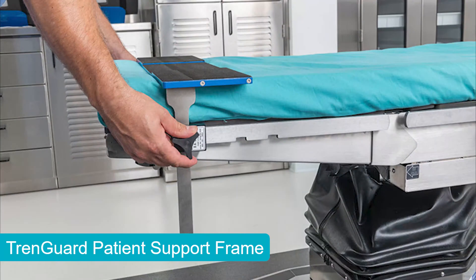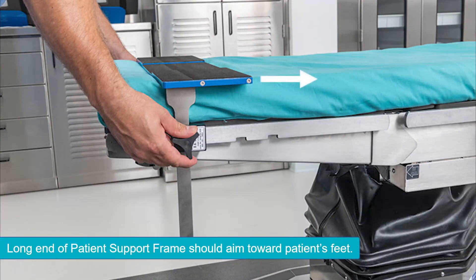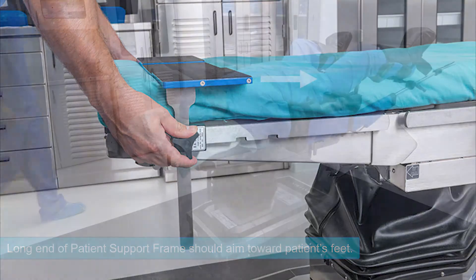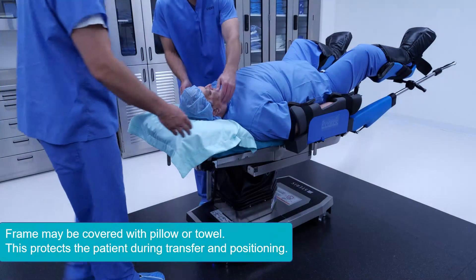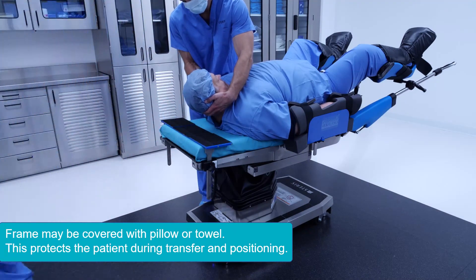When placing the frame on the table, aim the long end toward the patient's feet. You may want to cover the frame with a towel or pillow during patient transfer and positioning.